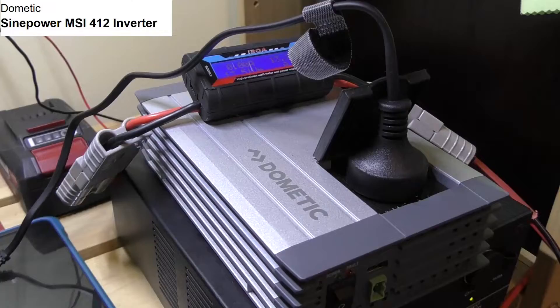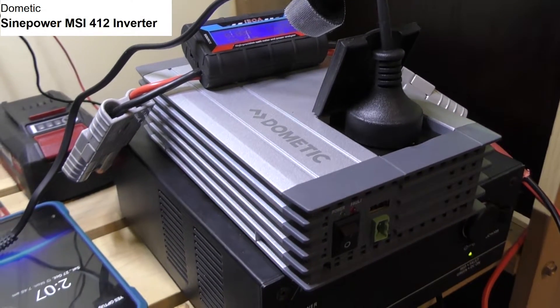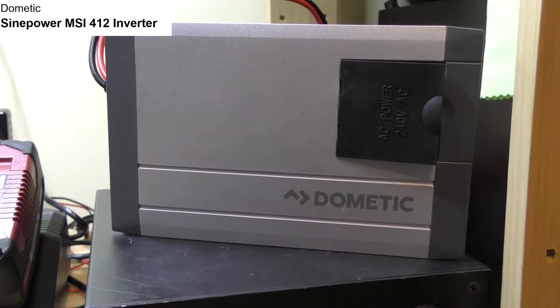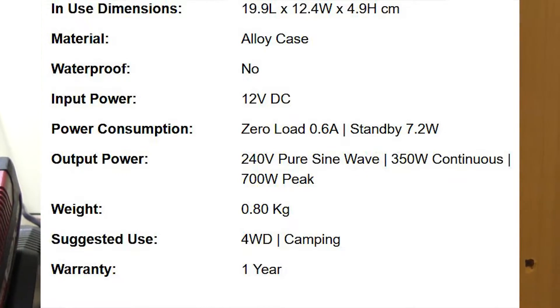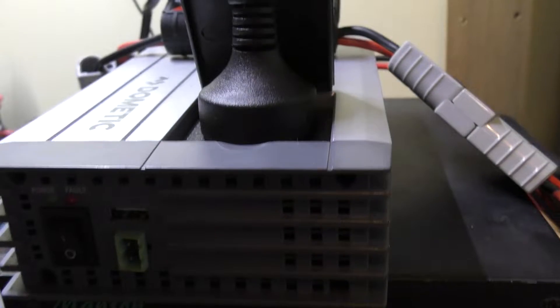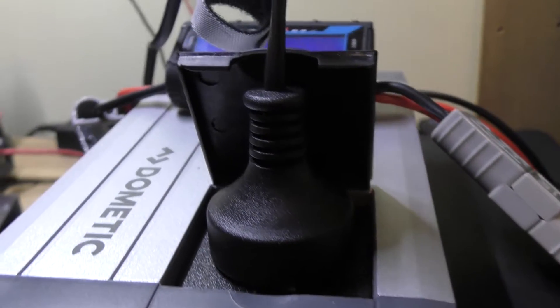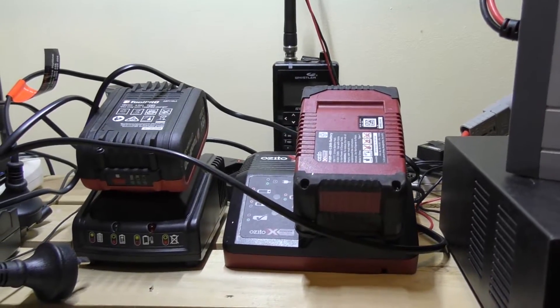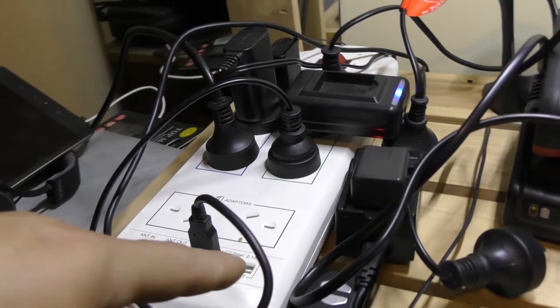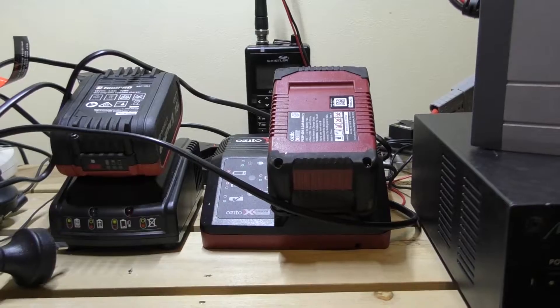Hey guys, thanks for stopping by. This week's video is just going to be a bit of a test on what you can get done with a 350 watt inverter. I recently picked up this little Dometic 350 watt PureSign inverter for the purpose of charging some batteries over the back of the car whilst I'm travelling.